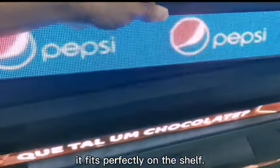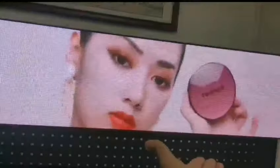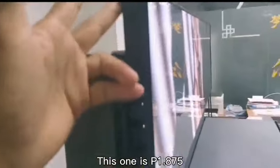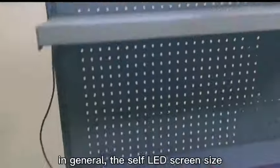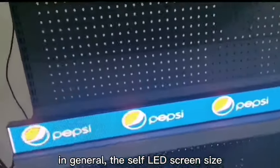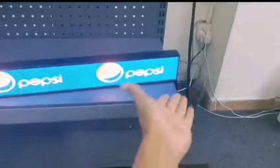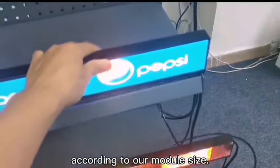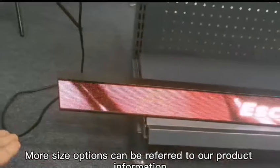It fits perfectly on the shelf shape. At present, we provide 3 pixel pitches: P1.2, P1.5, and P1.875. This one is P1.875. About the size of the shelf LED screen — in general, the shelf LED screen size can be customized, but you need to match the shelf size. According to our modular size, more size options can be found in our product information.